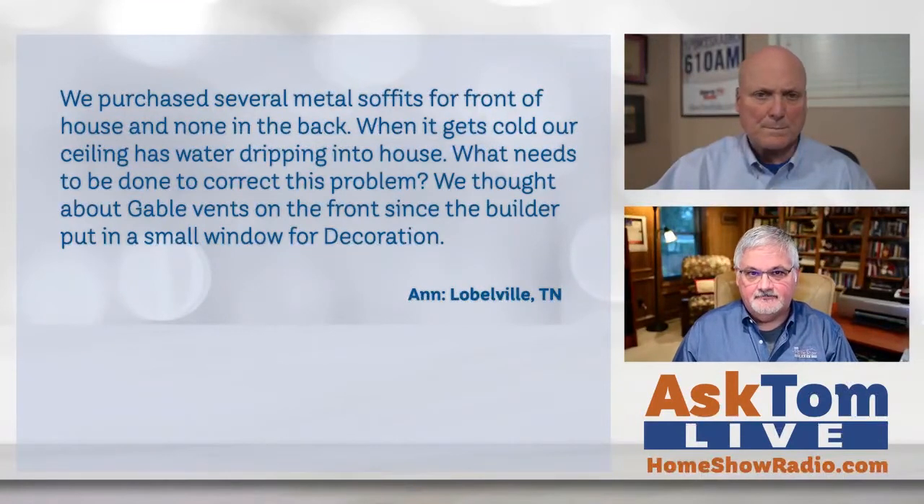Do you think that would help, Tom? I think any ventilation at all is going to help. Ideally, you would have the proper amount of soffit vents and hopefully the proper amount of ridge vent. I don't know how much she has, but that's what we're looking at. Any ventilation at this point is going to help a lot.